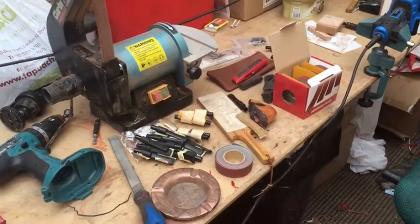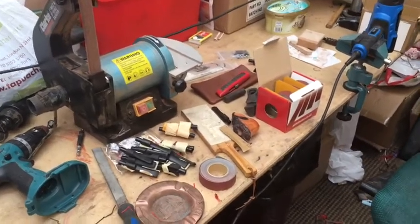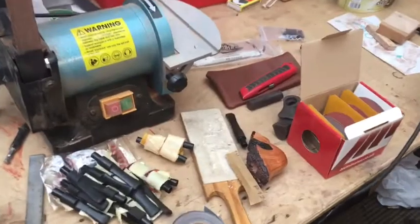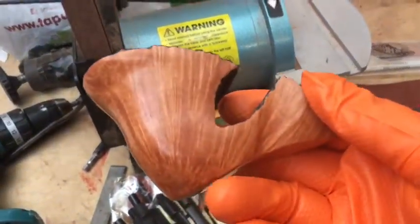Good morning all. It's Sunday morning and I'm up pretty early for a Sunday. I've decided to make a new stem, or attempt to make a new stem, for this freehand pipe.